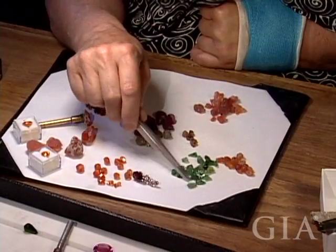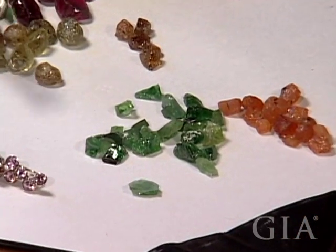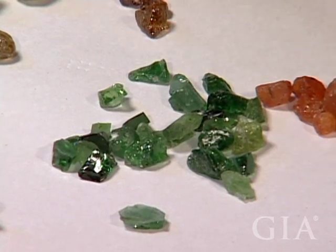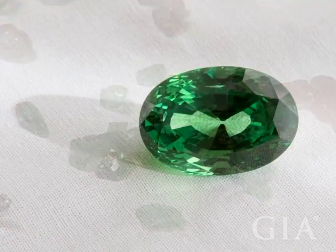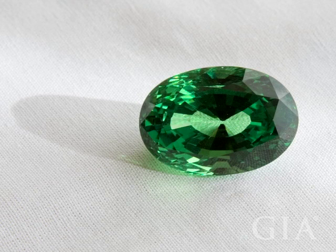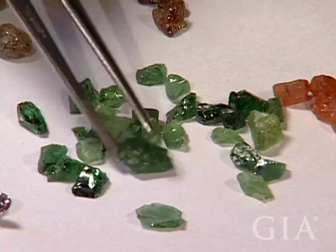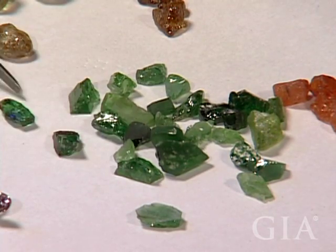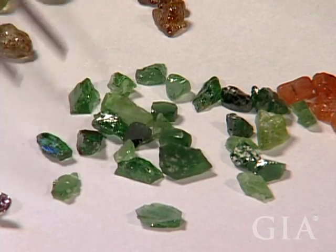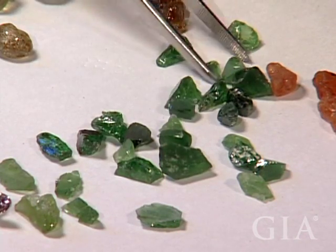The Tsavorite — you get what you can. For the most part, you want clean stones; certain numbers of veils and inclusions are acceptable, so we mostly just go for color on these. A clean Tsavorite is worth much more than a flawed Tsavorite, but none of these are going to cut stones that are really big enough to worry about on that. I might get a one-carat stone out of some of these. There's a wide variation in color — that's a very, very nice color. These lighter, springier colors are not worth anywhere near as much, and they wouldn't even be called Tsavorite — they'd just simply be called a Green Grossular.